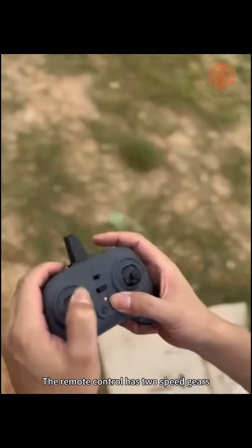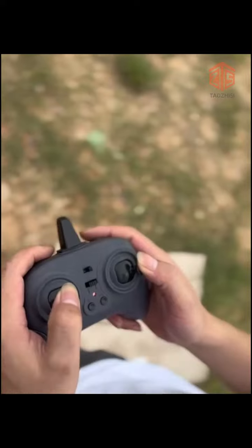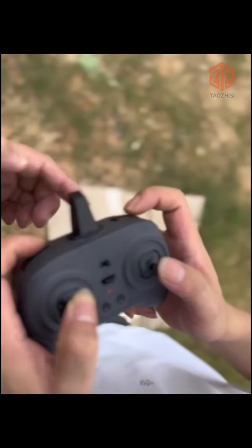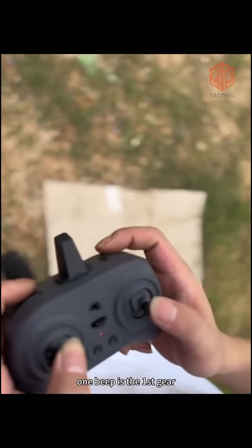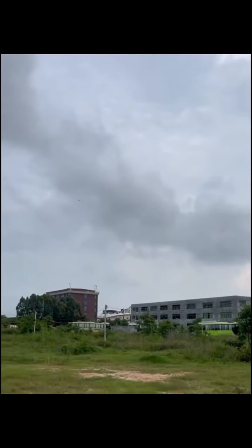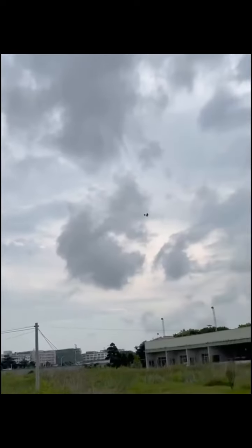The remote control has two speed gears: beginner gear and sport gear. The default is beginner gear. Press the button on the right — one beep is beginner gear, two beeps is sport gear.